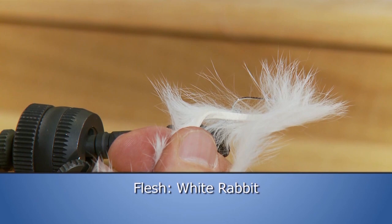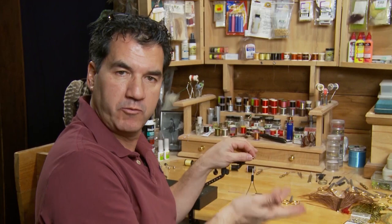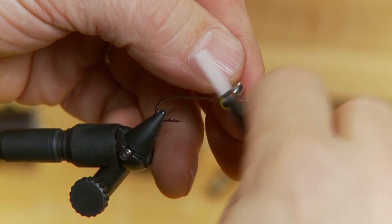I've tied my thread onto the hook and now I'm placing the dumbbell eyes on top of the hook. The weighted eyes will pull the fly upside down so it runs along the bottom — the eyes will bounce along the bottom. Tie them on top of the hook, just slightly back from the eyelet, and give them a bunch of figure-eights. Make sure you tie them in quite well so they don't slide.